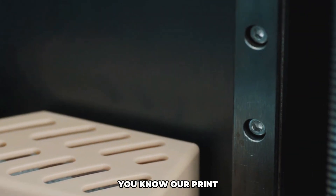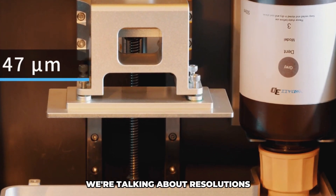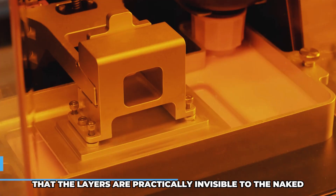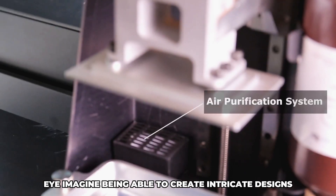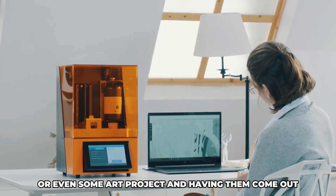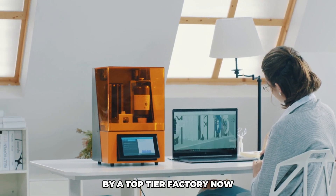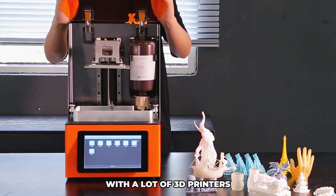We're talking about resolution so fine that the layers are practically invisible to the naked eye. Imagine being able to create intricate designs — whether it's for a model, a prototype, or even an art project — and having them come out looking like they were mass produced by a top-tier factory.